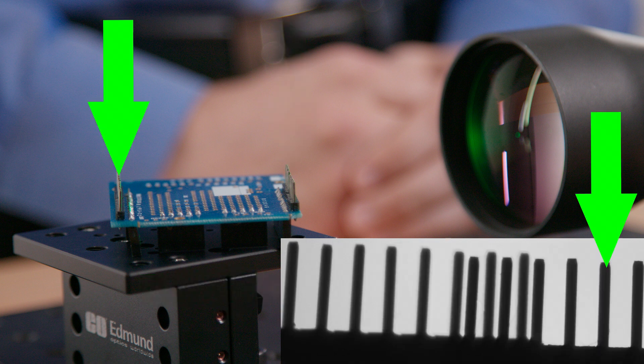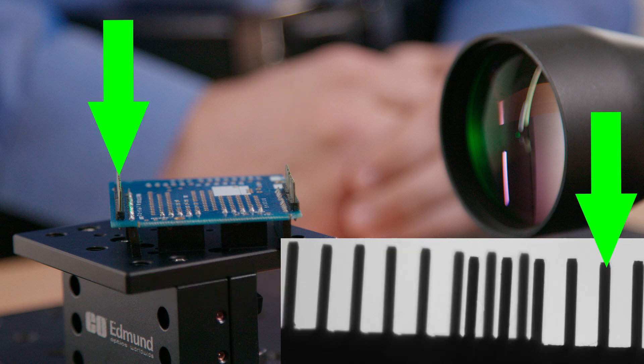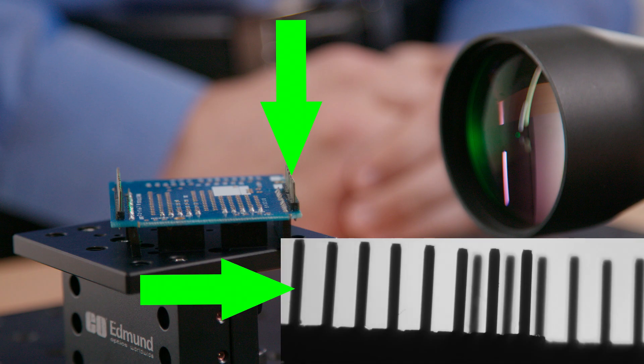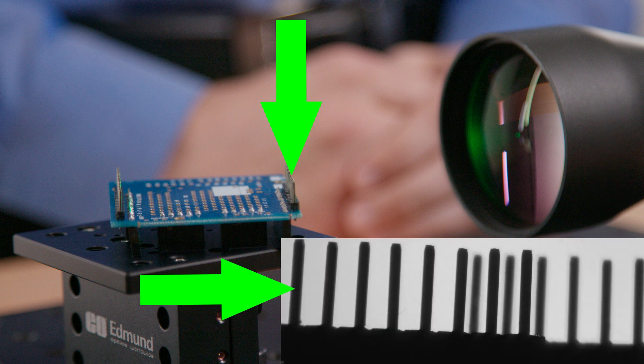A liquid lens telecentric lens can be utilized in the inspection of circuit boards to check for pin alignment and defects. By simply changing the current, the lens can quickly adjust working distance and refocus on the different pins. Therefore, object-based telecentricity is maintained across the entire working distance range and the pin heights do not change with the distance away from the lens.